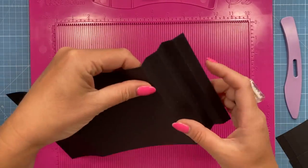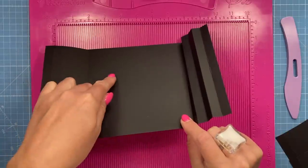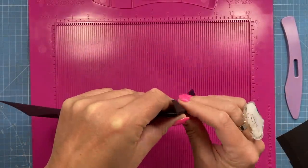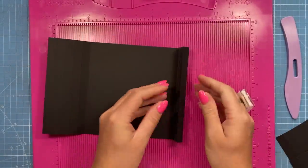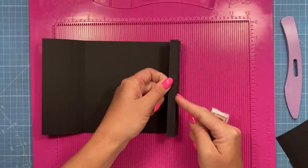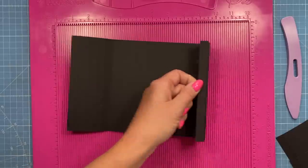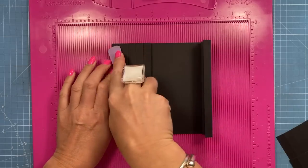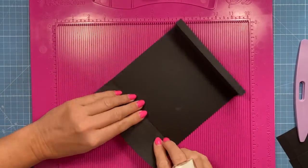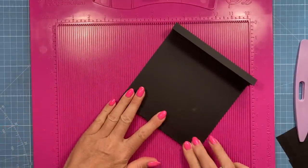Then you want to do a concertina fold. So each end you want to have a mountain fold that's next to your large 6x6 square. So that's a mountain, then a valley, mountain, valley, mountain. You basically want to make sure that when you finish the folding you have the open side facing inside the card and you've got the mountain or the folded side on the outside. So you should have three mountains on the side there.